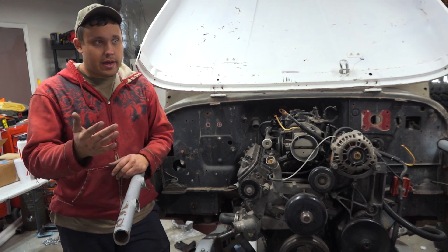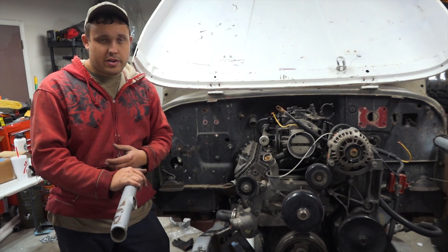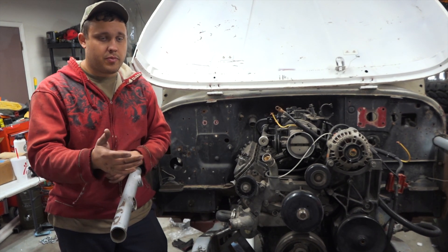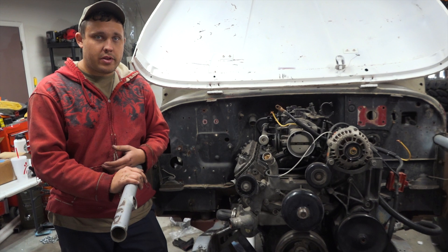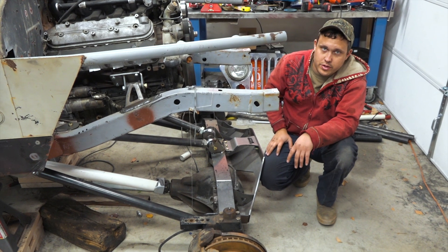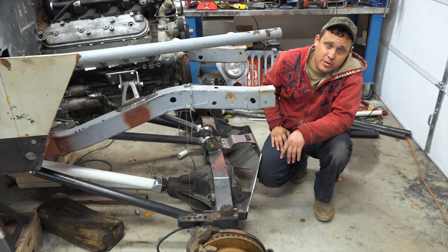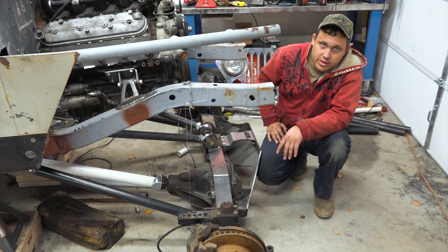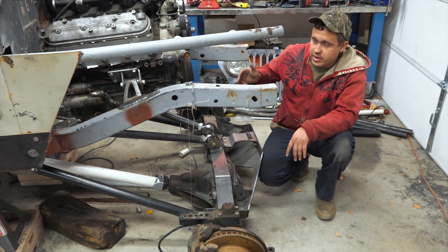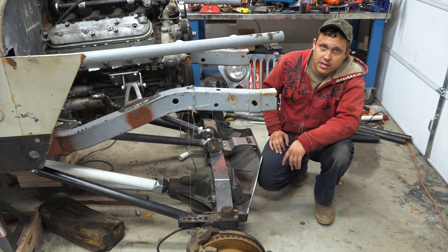It wasn't too bad — about two afternoons worth of work. If you're contemplating doing this, get your kits from Barnes and it's not going to be difficult. Mock it up with PVC, then cut your DOM, and you'll be pretty happy. As you can see she's got droop for days and cycles through the range of motion pretty well. I still need to go through and do some more welding to finish the majority of this — it's all tacked right now. Anyhow, thanks for watching. If you're thinking of building a four-link, hit up Barnes — they've got everything you need. As always, stay active and keep exploring.